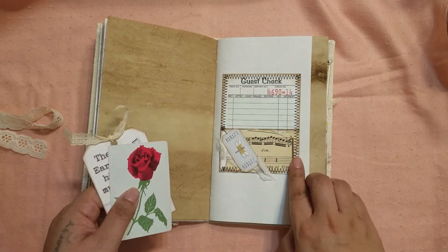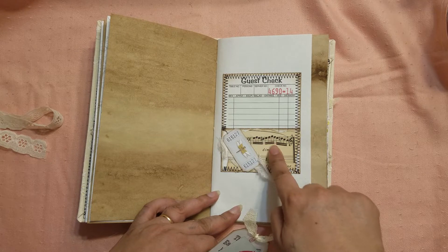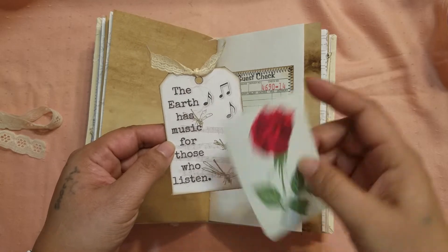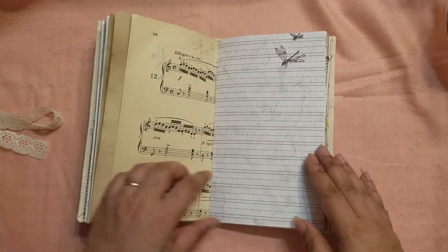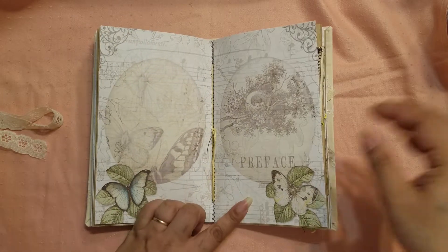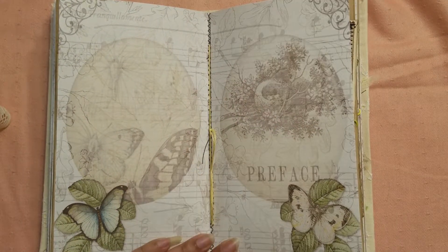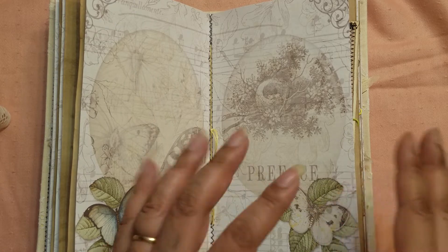And here I did a little bit of an altered guest check and I did sew it down. On the pocket I have some vintage music paper. Here's one of the tickets from the kit, and underneath I think this was seam binding, and then another one of the tags and a vintage playing card. Some more writing space there. And here's the middle — I chose to do this as the middle because I just like these two together rather than being on separate pages. I just feel like this whole thing looks like a complete spread, and that's what I liked about it. So I used this as the center so that way you can see both at the same time.